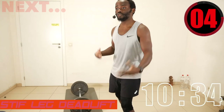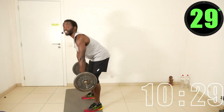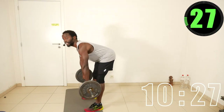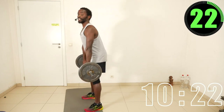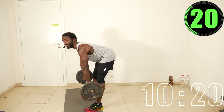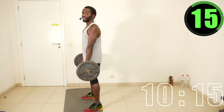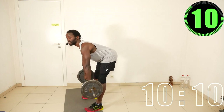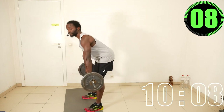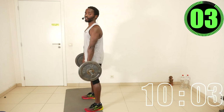The first exercise we are going to do is the stiff-leg deadlift. Curl your hands over the bar, bend forward, keep your arms straight, and as you come up, start to squeeze the glutes. When you're fully upright, the glutes are fully squeezed — then repeat. It's a great hip hinge exercise for hamstring stretch and the glutes.